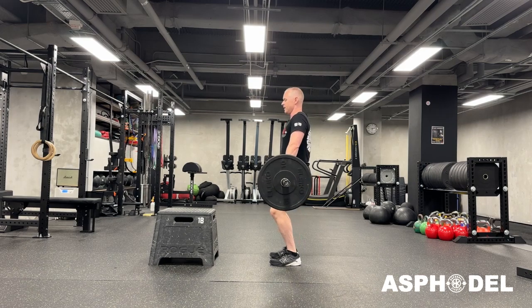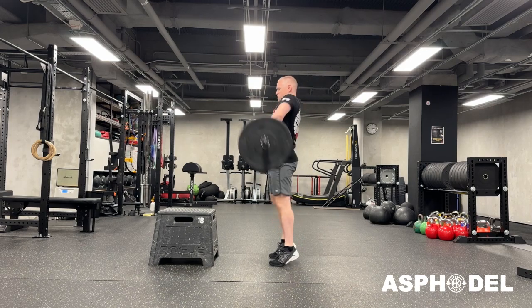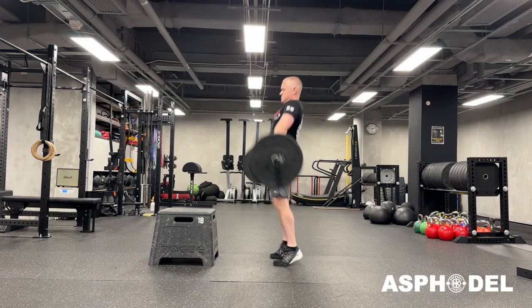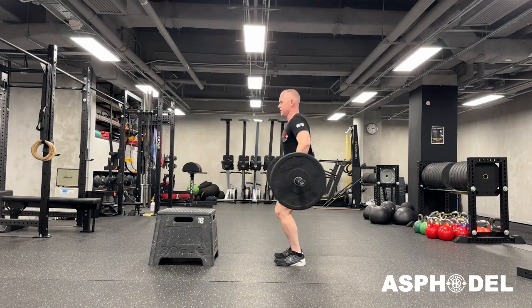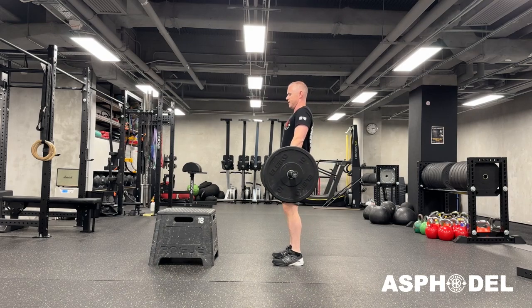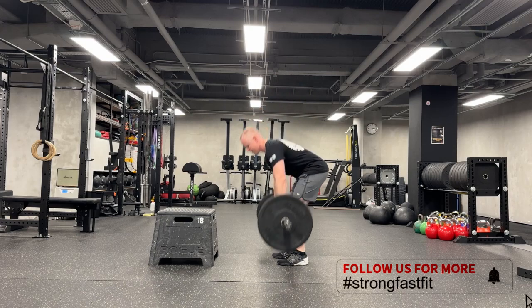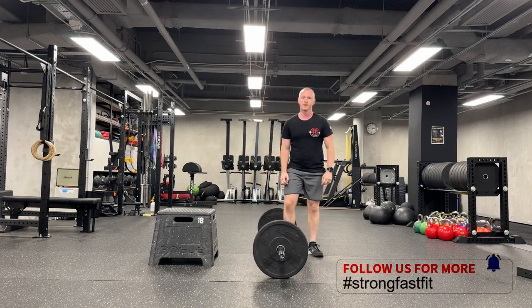From here, I'm going to dip, and as I come up, I'm going to go and push. Again — dip, push. Set, dip, push. That's it.